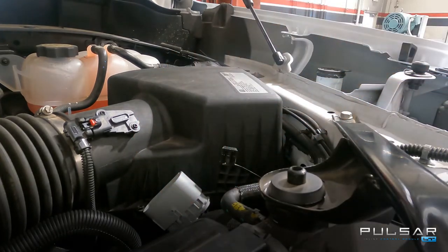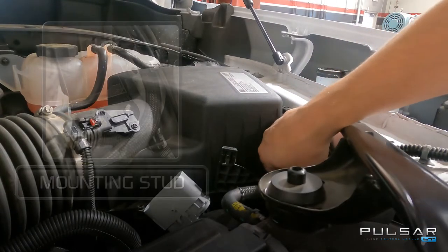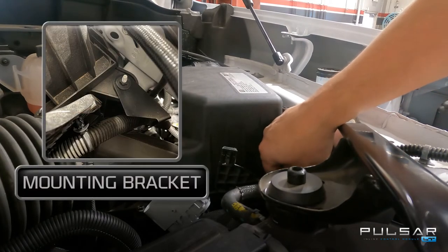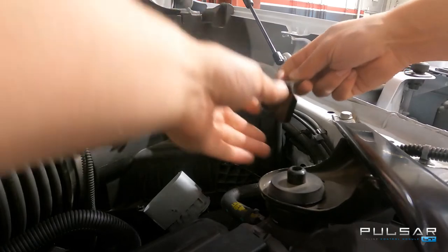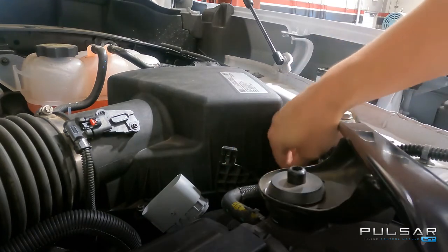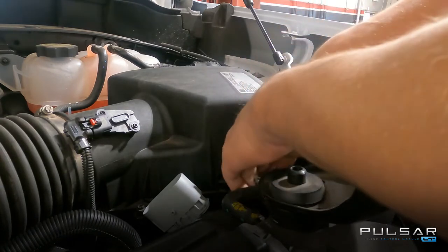We'll set this aside for now as well. Next we are going to remove the 10 millimeter nut that is on the mounting stud for the front of the factory airbox. Using a small ratchet, break that loose and unthread the nut so that we can install the mounting bracket included with the Pulsar LT. This powder-coated bracket will be installed over that stud so that the clip will be facing closer to the ground. Slide that over the stud, reinstall the factory 10 millimeter nut, and snug it down with a ratchet.